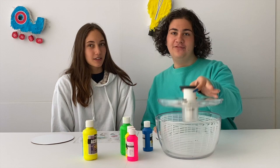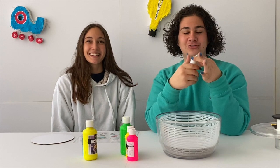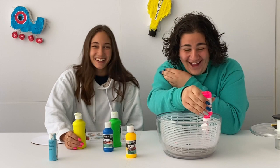Take the lid off your salad spinner, grab your paper insert, place it inside the mixing basket, and then strategically drop your paint all over the paper wherever you want. It can be strategically randomized. This is using centripetal and centrifugal forces.